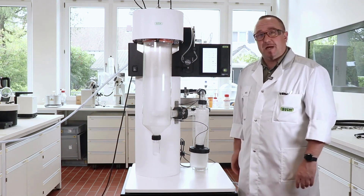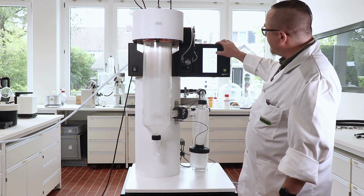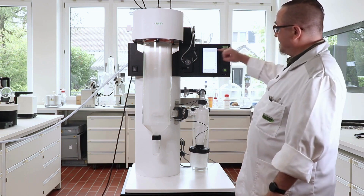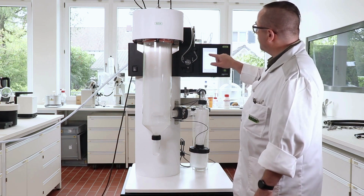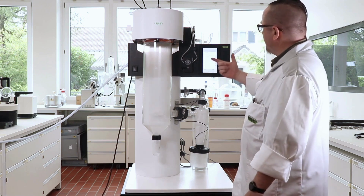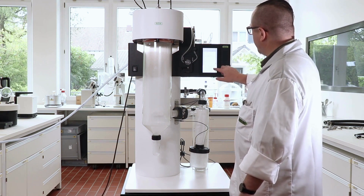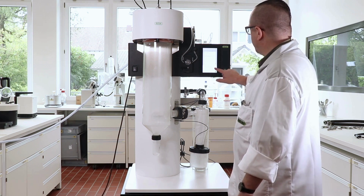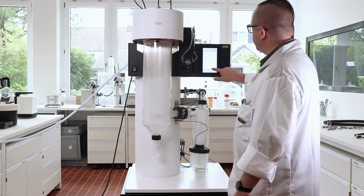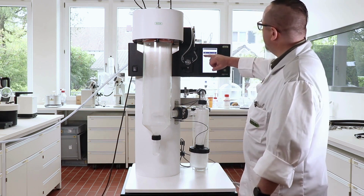As we reached below 80 degrees, we can now stop the device. We press the button at the drying gas and it stops immediately. A new menu opens saying the run is finished — please save your run now. The run name is currently the date and the time. We add some additional comments like 'sample one' and then save it accordingly. Now the run is stored and we can find it in the reports area.